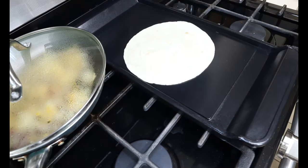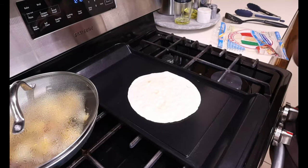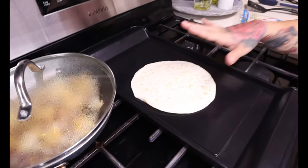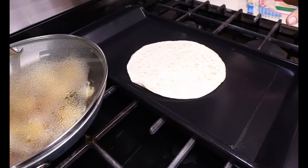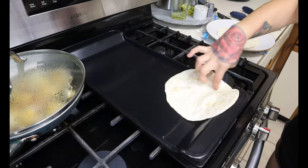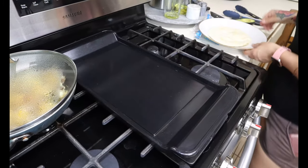I'm just going to go ahead and heat up my tortilla and get it nice and cooked through, then flip it over. These are low carb tortillas so they don't heat up like a regular tortilla — they get a little bit harder, so don't cook them too much to where they get crispy. We're just going to let this heat through and then we're going to start building our taco.